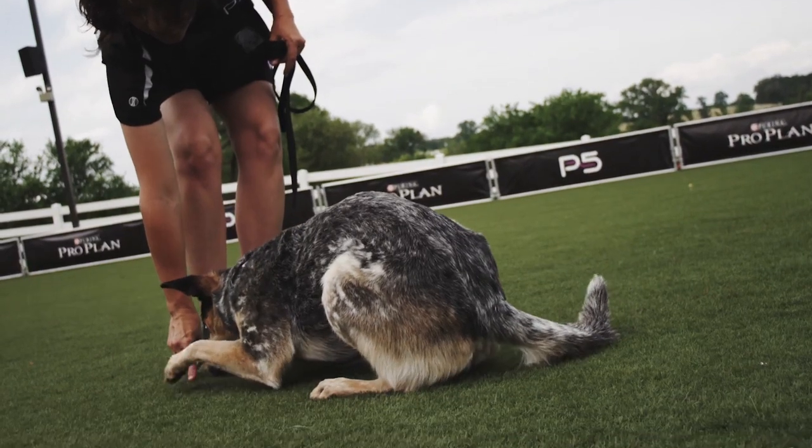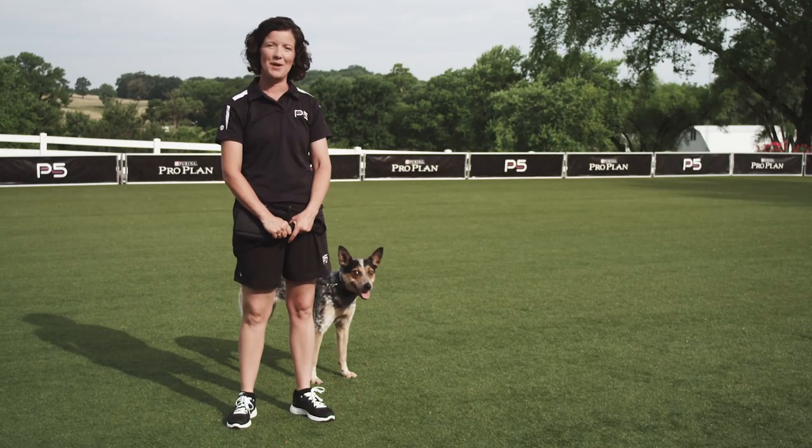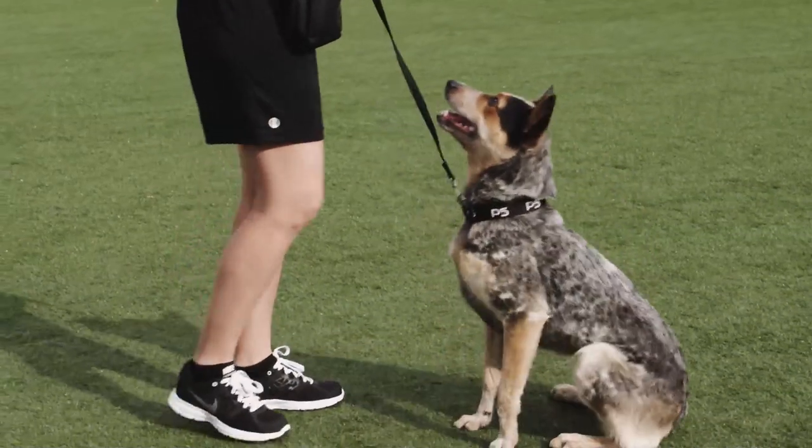Teaching your dog the down command is very important for activities like diving dog and the agility pause table. In order to get our dogs to lie down, we're going to first ask them to sit. Sit? Good girl.